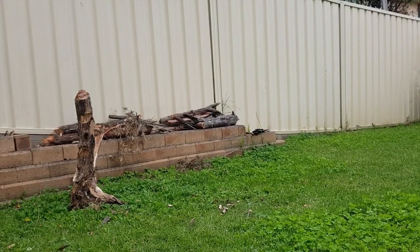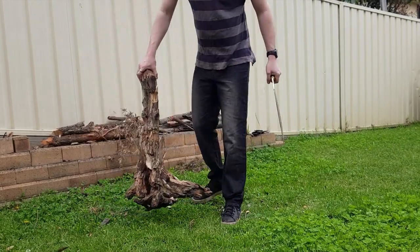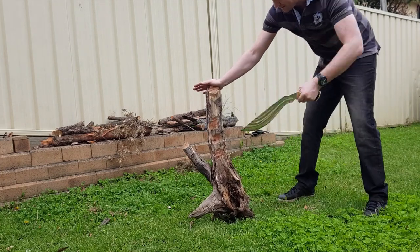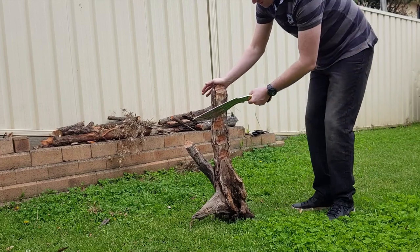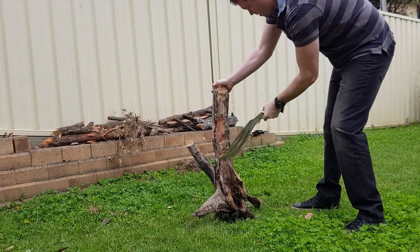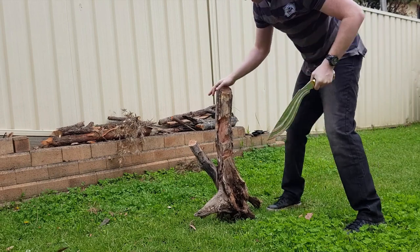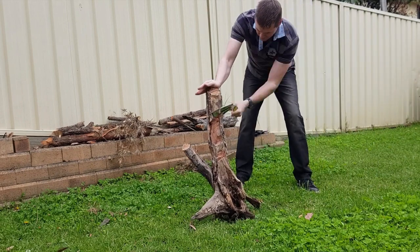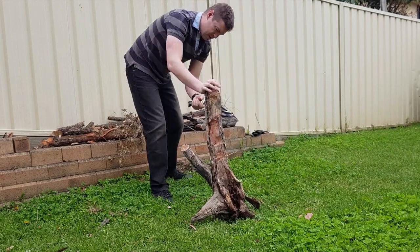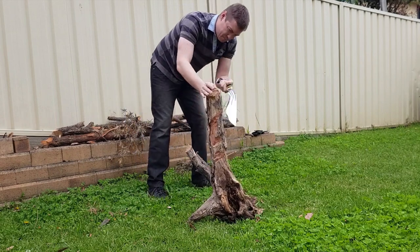Now I reckon, because we have a rather large hard dead piece of wood here, we'll try on this and see how the edge holds up chopping on this one. I want to save a bit of this stump for the seeker review, which I'll be filming right after this.